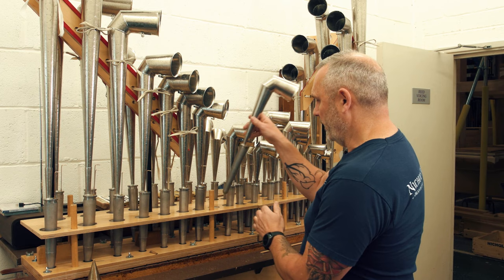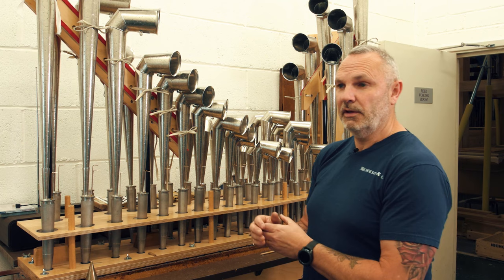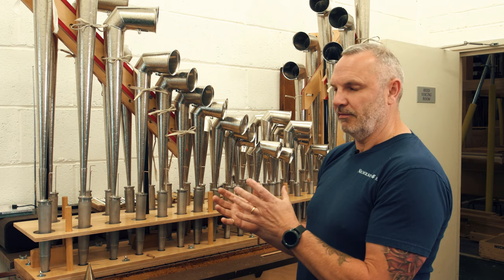Once I've got it right here, it'll be packed away. And then when we get it into the building, it'll be tuned for the environment that it's going to be in, and make sure it fits from a tonal point of view with everything else it's got to work with.